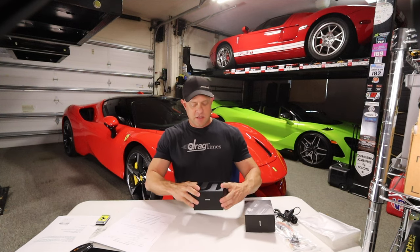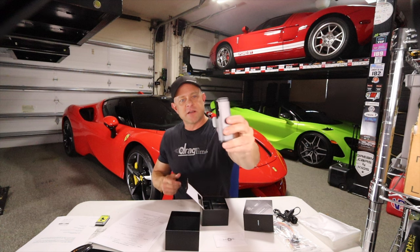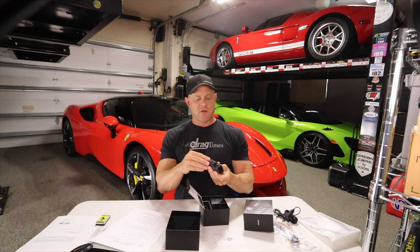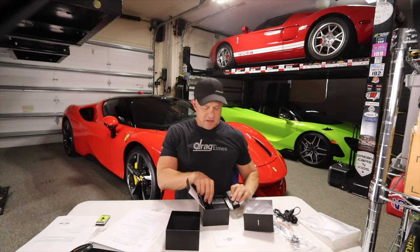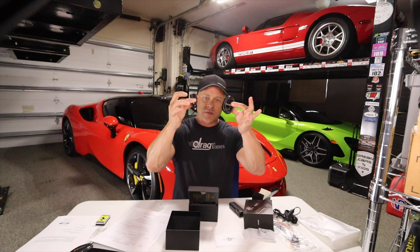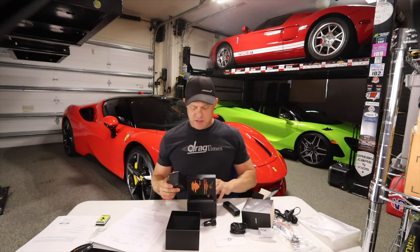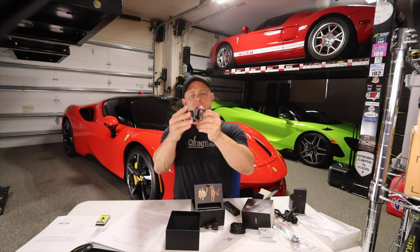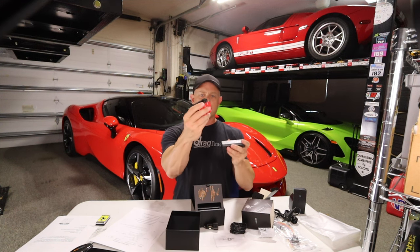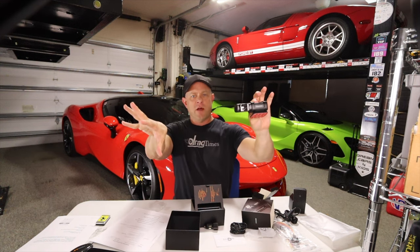Let's go ahead and get this thing unboxed. Here is the dash cam itself — it's like a little stick with a wrap around it. It's really small, and it's got a cover over the lens. It's powered by USB-C on the side. There's also a cigarette lighter adapter with USB-A on one side and USB-C on the other, which lets you plug into the cigarette lighter of the Ferrari and then USB-C into the camera stick. There's also a mount that goes right underneath the rearview mirror with 3M double-stick tape. You stick it on the windshield, slide the dash cam in, and adjust it to get the perfect viewing angle.